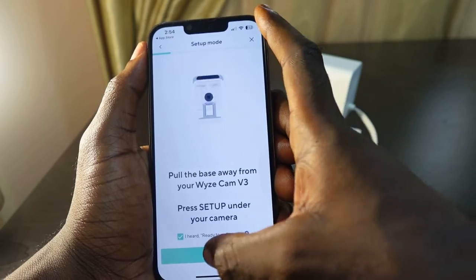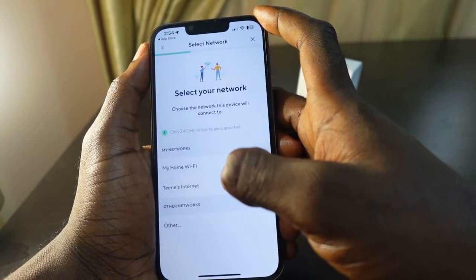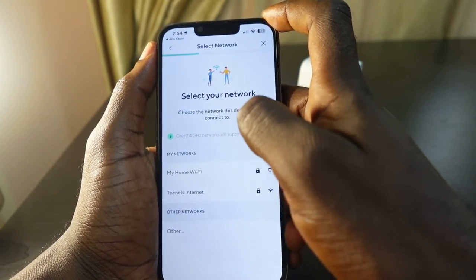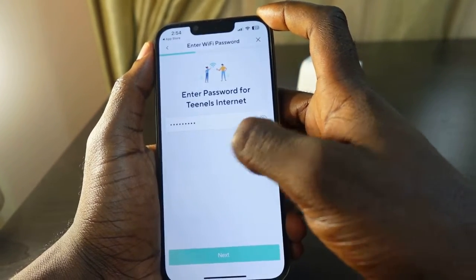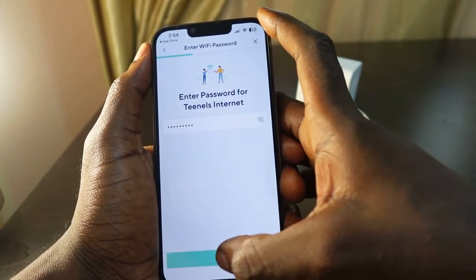Check the box and tap Next. Now you need to select your Wi-Fi. Make sure you're on the 2.4 gigahertz network — only 2.4 gigahertz networks are supported. Select your Wi-Fi and enter your Wi-Fi password. In my case my password is already filled in, so tap Next.